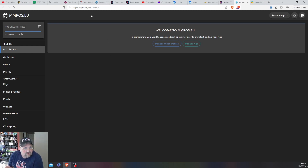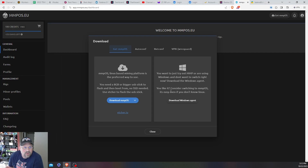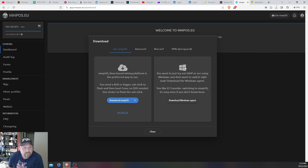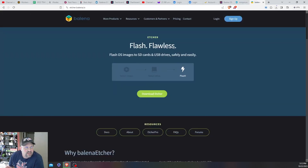To get started, go to app.mmpos.eu and create your account, then hit 'Get MMPOS' and download it. Once that downloads, you also need to download Balena Etcher, which is at etcher.balena.io. I'll leave all the links down below in the description.